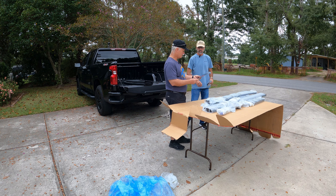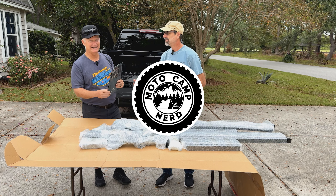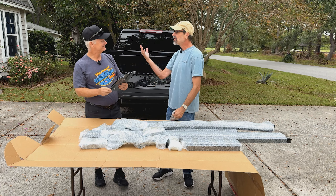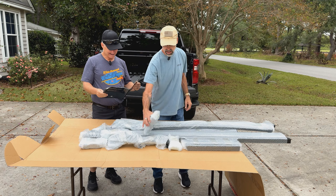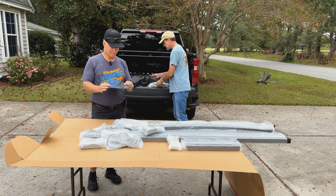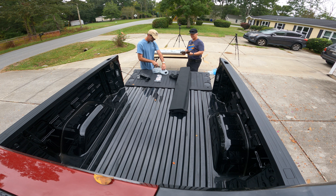Do you know what Wild Top's catchphrase is? 'Get Out, Go Wild.' I can dig it. I have watched a couple of videos on how to put this together — there's not a lot of videos out there, so hopefully this one will be a little more comprehensive and give people more information. I like the quality of their packaging.